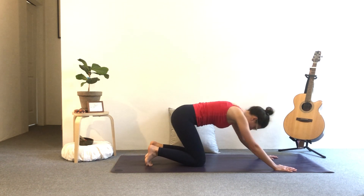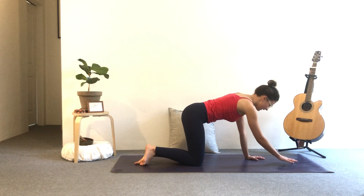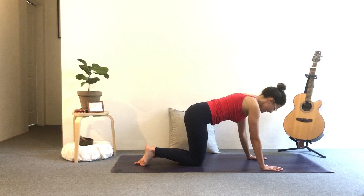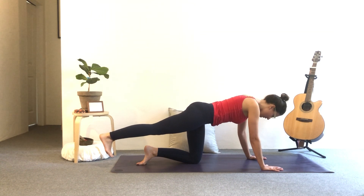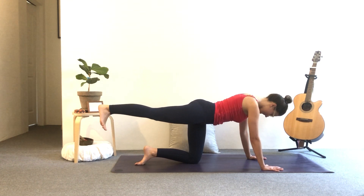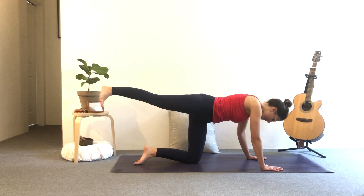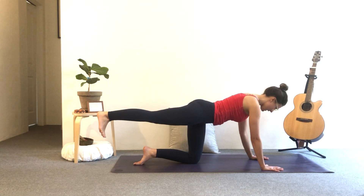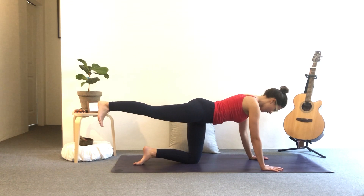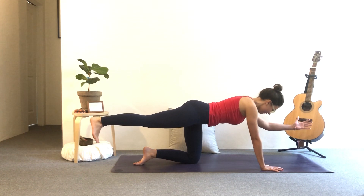Knees come down, finding your all fours. You're looking slightly forward and down so you've got a long neck. Inhale, bring the right leg up so the toes are pointing down. Use your hamstring and your glutes to bring the leg parallel to the mat. Be mindful — the right hip will want to come up. Bring it down so it's leveled with the left. Press into the hands, keep the gaze nice and long. Option to reach the left arm out, thumbs facing up.